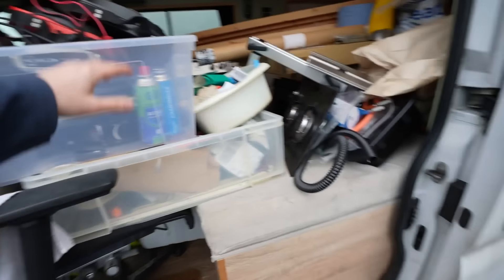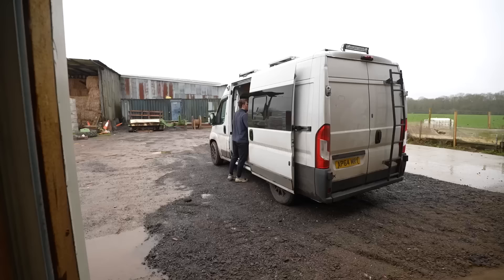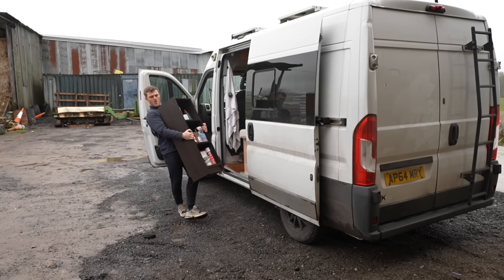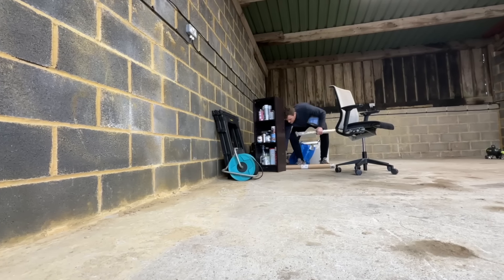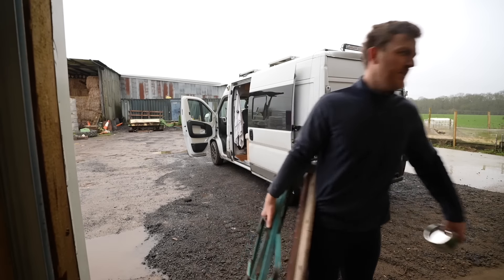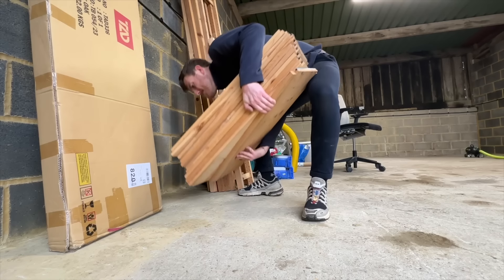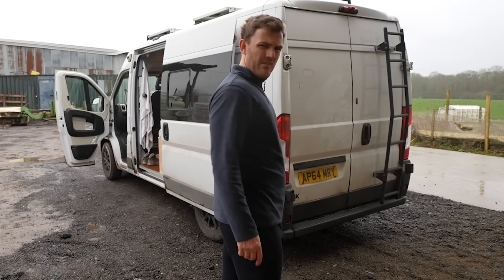The van is absolutely chock-a-block full of the most random stuff which I need to transfer all into here. This is my granddad's workbench - rest in peace, grandpa. Unloading all of this stuff from my van into the new workshop made me realise two things: one, how much crap have I actually got? And two, I'm so unfit. Now is the fun part to actually start building some basic IKEA storage units and shelves.